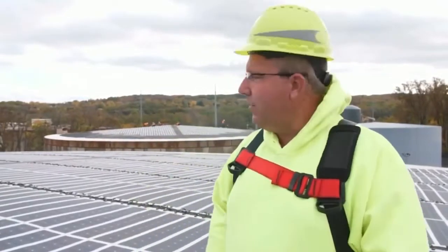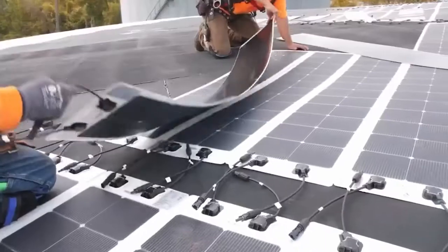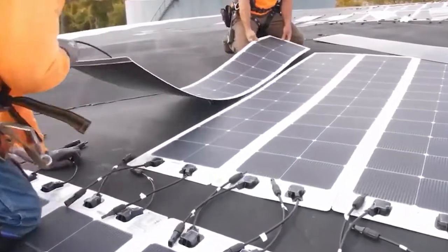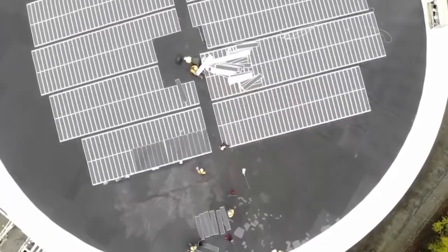Right now I'm standing on an 11 million gallon tank that we've installed solar. We have over 30 years experience in the oil and gas industry, and now we've been able to take our solar company and our solar experience and marry that with these bulk storage tanks.